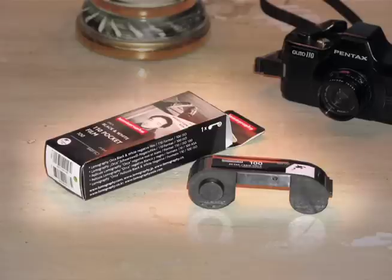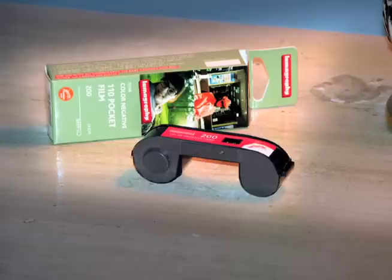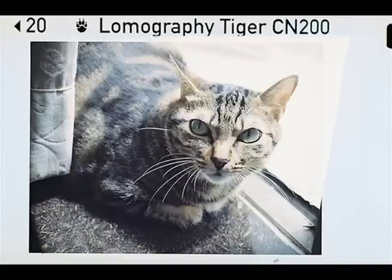We have black and white Orca film in 110 — quite cool. We also have Tiger 200 ASA color print film. I've been shooting with it for almost a year now, having a great time. The images it puts out are incredible.